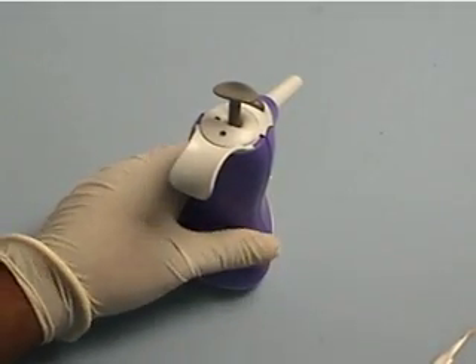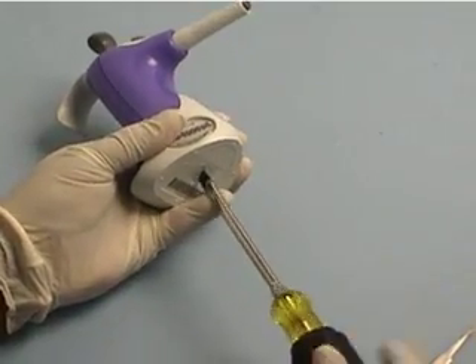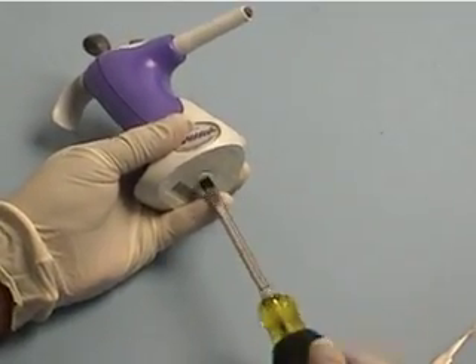To replace the battery on the Ovation adjustable pipette, loosen the screw on the base of the pipette and gently lower the base from the body.